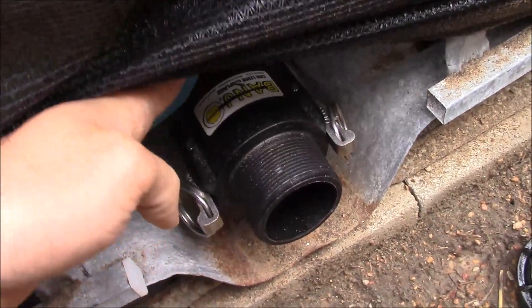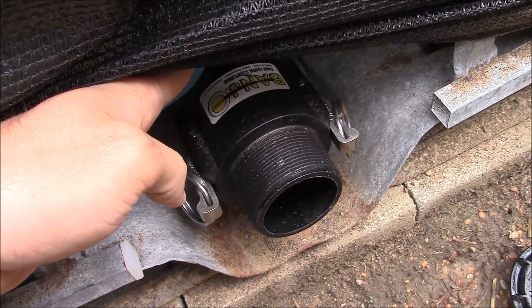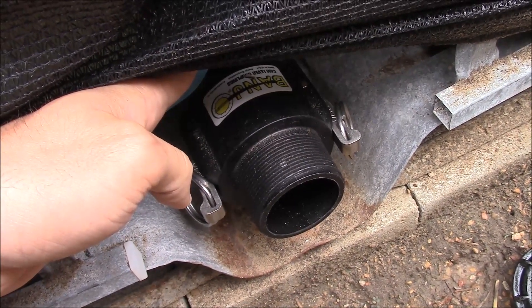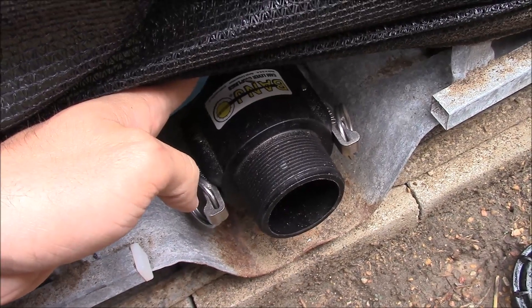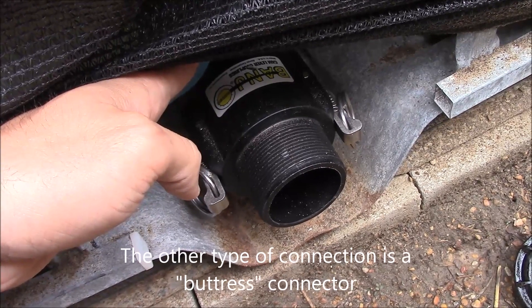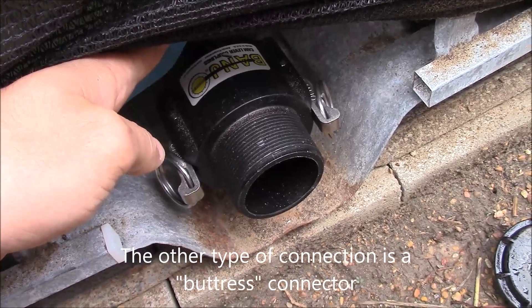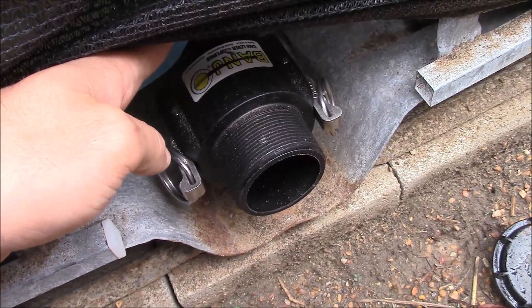Most of you will not need to do that. Most fittings on IBC totes are some sort of two-inch national pipe thread, or one other thread type — though that's pretty rare. I just wanted to show this for full disclosure, since I did have to change mine slightly.